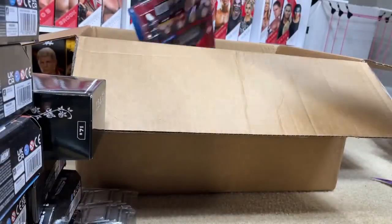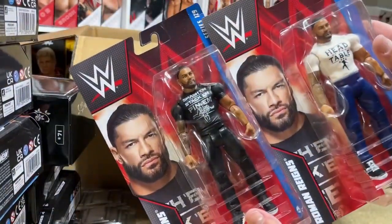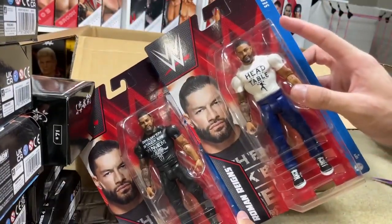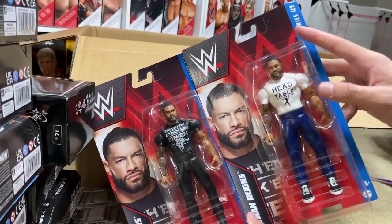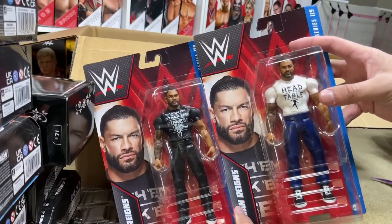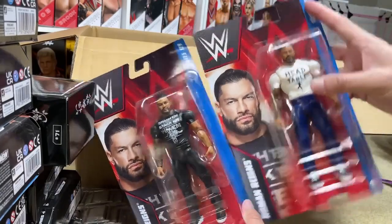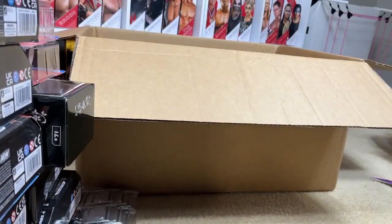We also got a pair of Roman Reigns figures — we got both versions, the Basic Series 129 Roman Reigns regular version and the chase variant. I've been wanting a figure of this, and we're going to use the ponytail head sculpts. I don't know if I'm going to use these for Elites or just as basics — I don't know exactly, but they're really clean basics. I like promo gear basics specifically. Really wish they had the new articulation, but I love this look for Roman Reigns.